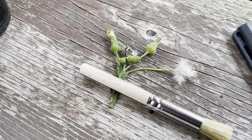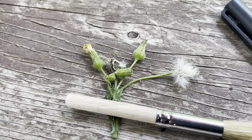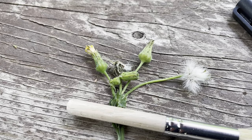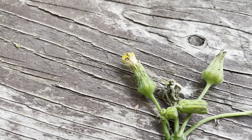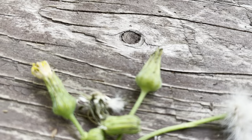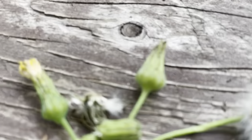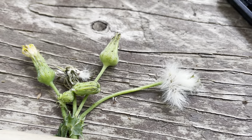Starting from left to right, we have the flowering stage — the bright yellow that you can see in this fruiting body here — followed by this fruiting body in the middle, and the one on the far right. This would be in order: one, two, three.